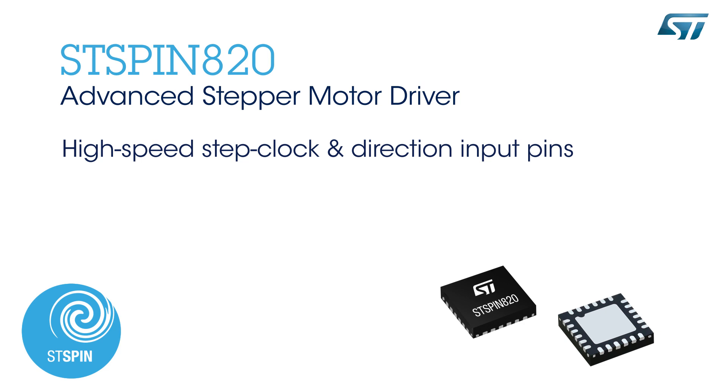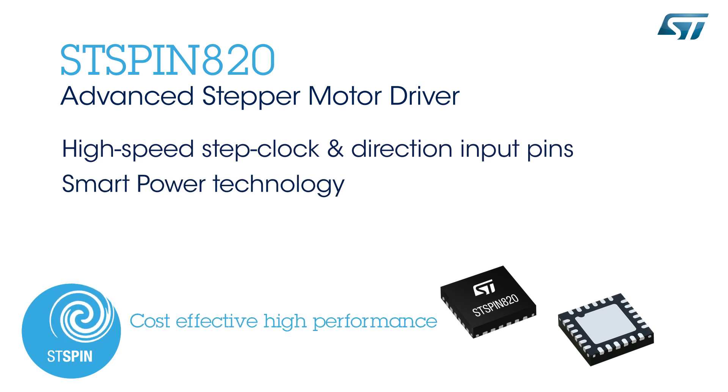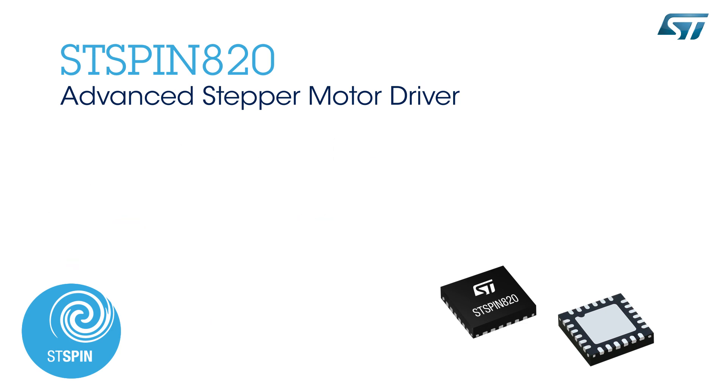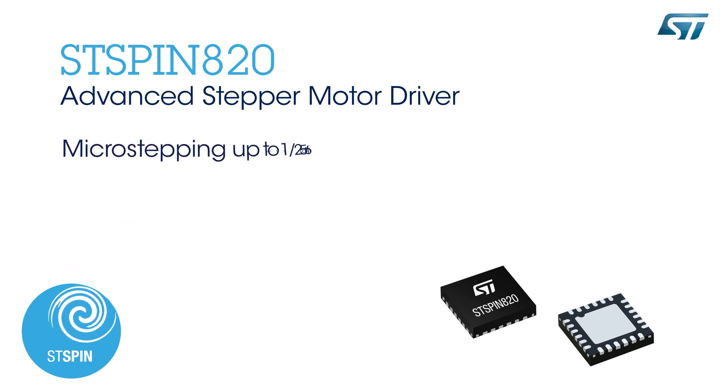The STSPIN820 can be controlled through high-speed step clock and direction input pins. It delivers cost-effective high performance, thanks to ST Smart Power technology, and integrates a high-precision microstepping algorithm with a low RDS-on fully protected power stage.